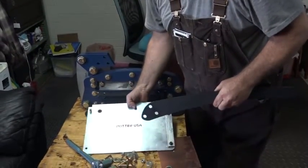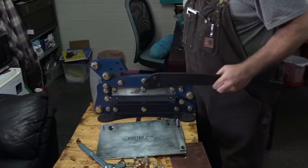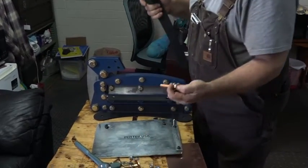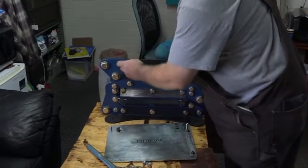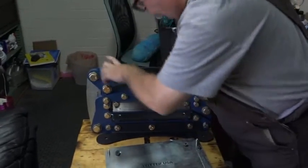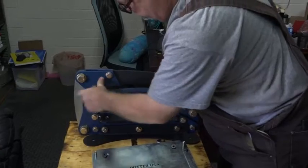So in this video I'm going to show you how to put it together. First thing I would do is put the handle on. It comes with all the hardware, and the handle fits in here. Three bolts — goes together real easy.